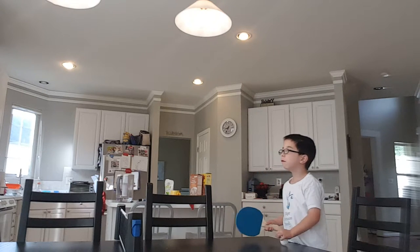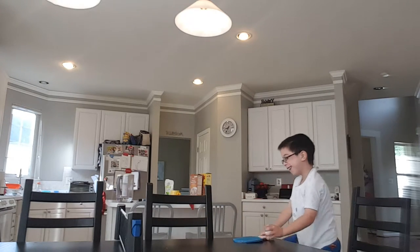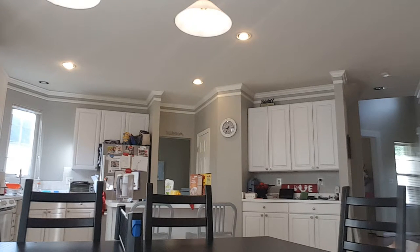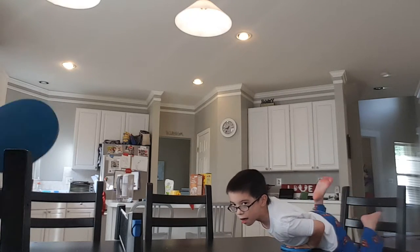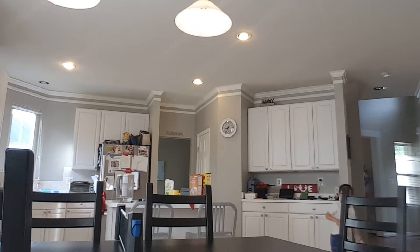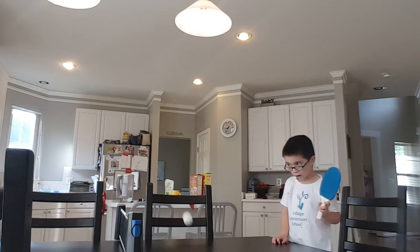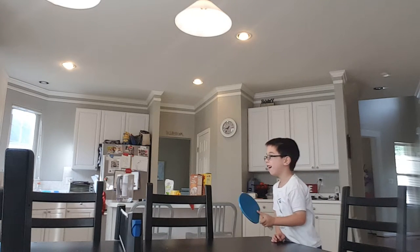Say 3, 2, 1 guys. Let's go. Okay, last one, buddy. I'm coming good. You ready? Ready, Blue? Yeah. One more. This is it. I think I want you to get ready. One more. You ready? One more. Yes!